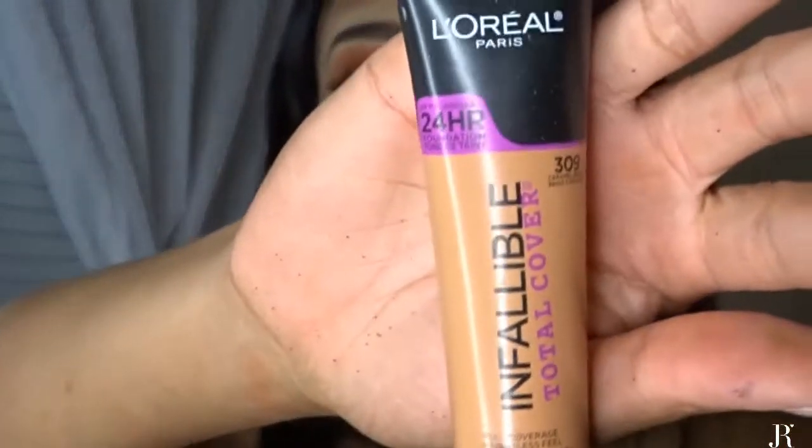I'm using the L'Oreal Infallible 24 Hour Total Coverage Foundation in the color 309. I'm hoping this is the right color — it might be a little too dark; I really didn't test it properly at Walmart. The beauty blender I'm using is an LP blender, and it says to use it dry, so yeah.